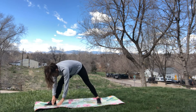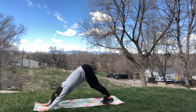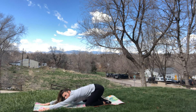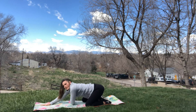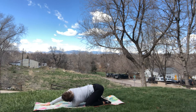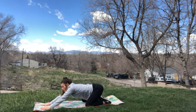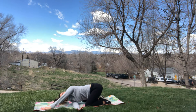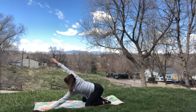Twist your feet back to center, hands down, step it back into that downward dog. Then set your legs down into a child's pose — big stretch. Reach your left arm up and thread the needle underneath — shoulder stretch. Back all the way up high, back down, and switch to the other side. Right arm all the way up, thread the needle underneath, back up nice and high, down.